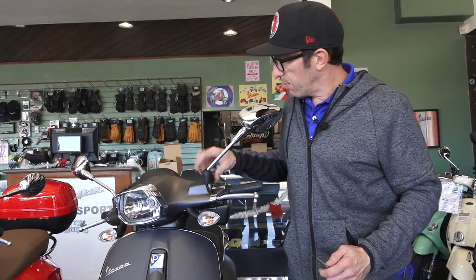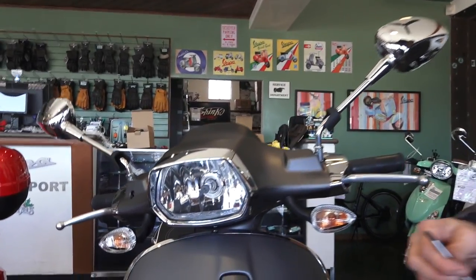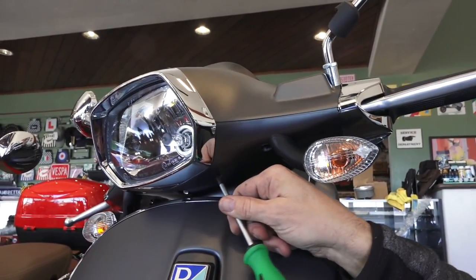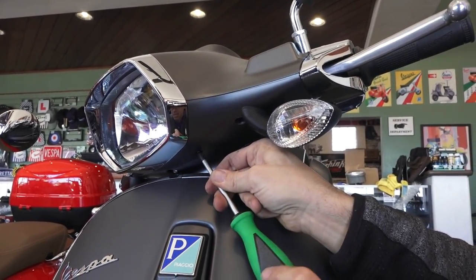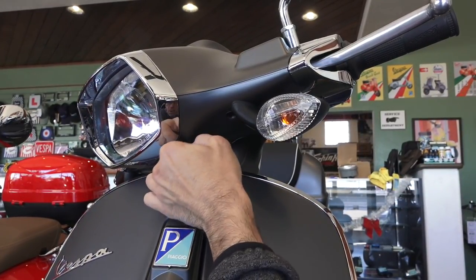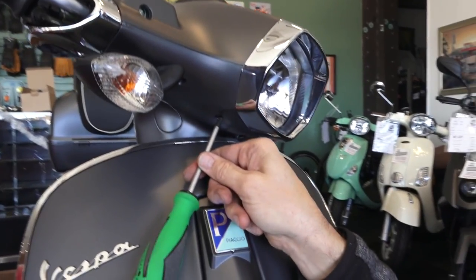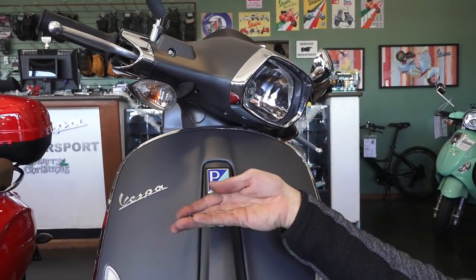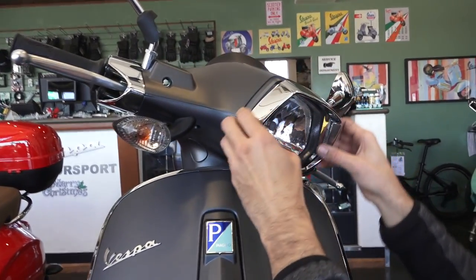You don't necessarily need to remove the mirrors — it does make the job a little easier, but I tend not to remove them anymore. Lift the little rubber caps for the headlight bezel; there's a pair of screws a number two Phillips screwdriver will remove. Go ahead and turn the handlebars to gain access to the screws — take care not to rub the screwdriver on the body. Alternatively, you could use a short stubby screwdriver if you have one of those big screwdriver kits.